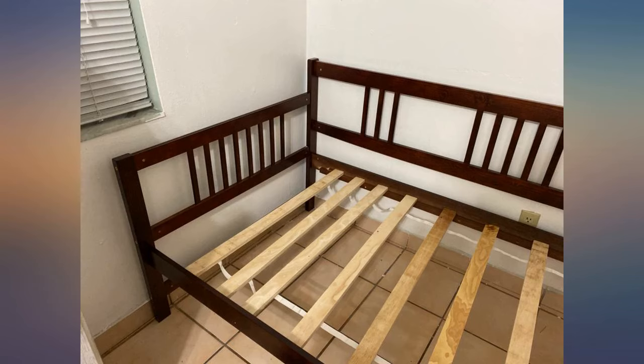My only complaint was I don't like the screws, which all manufacturers seem to be using these days. I will update my review once the bed is actually put to use, but for now I like it — it's okay. For those wondering, it's only the bed frame; you have to buy the mattress separately.